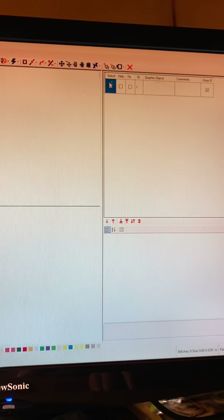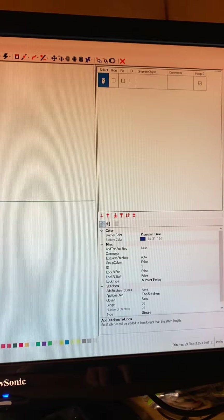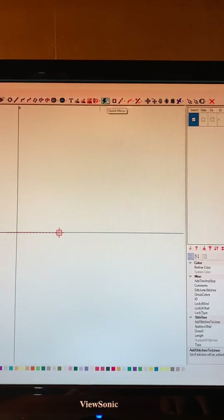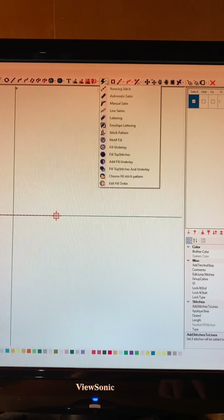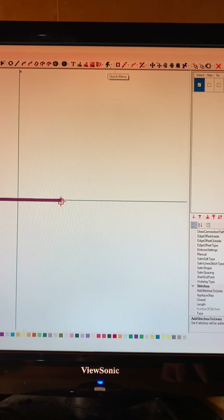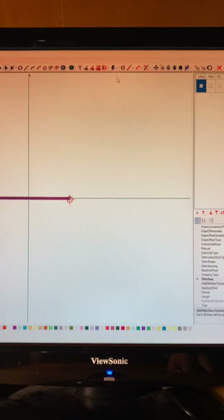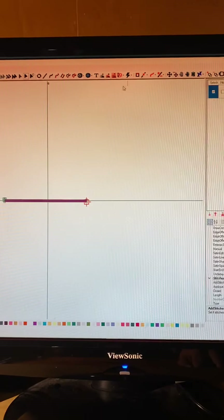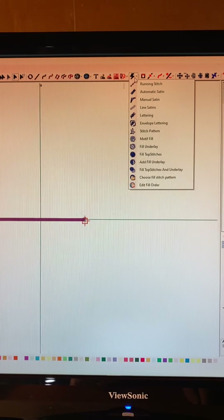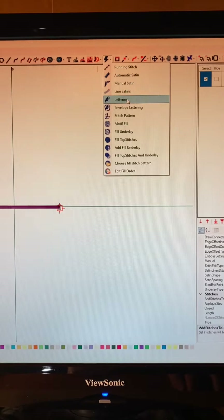Then you go up here. You want to click this blue box. Deselect the line. And then we go up to the lightning bolt. It's being quirky to me tonight. Oh, there we go. I think it's just trying to do too much in the background.